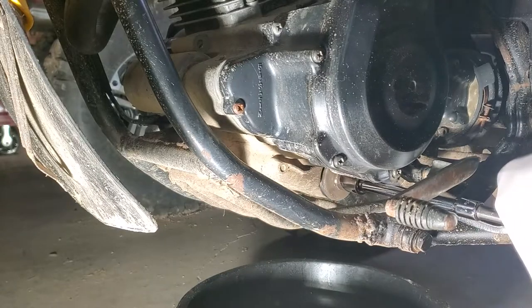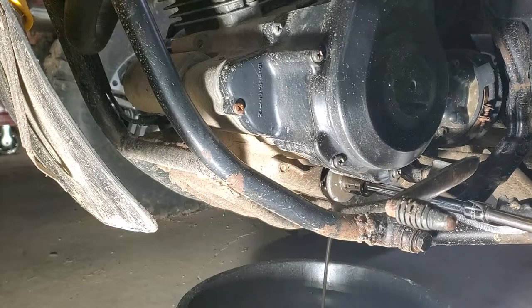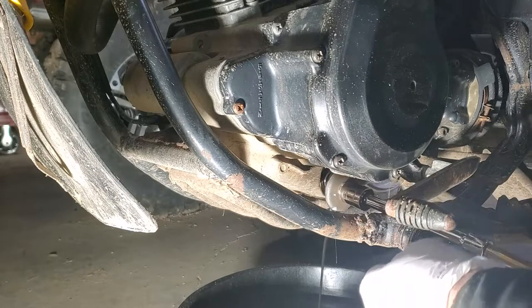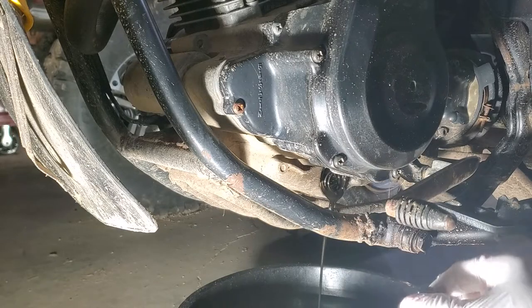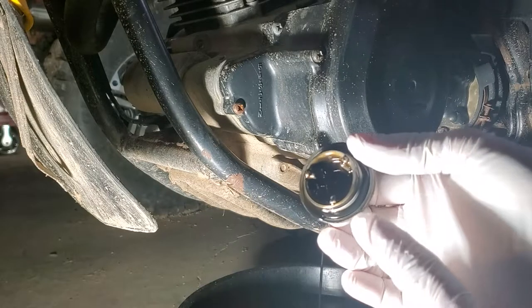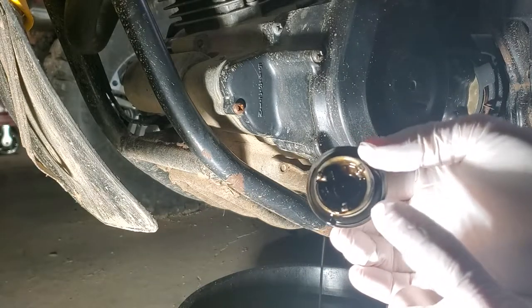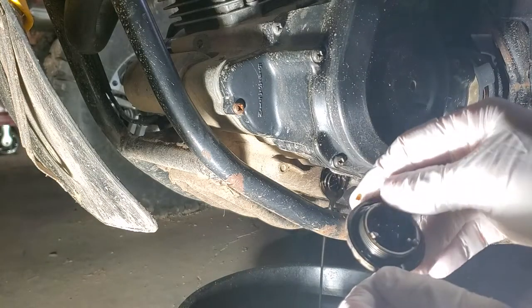Sometimes these are really stuck on there — you have to really work at it. And that's what it should look like. There should be a rubber o-ring in here. If it has any type of damage, you're going to want to change it.